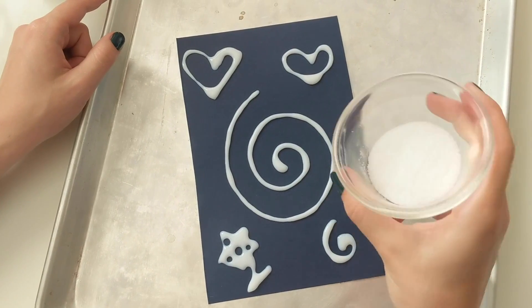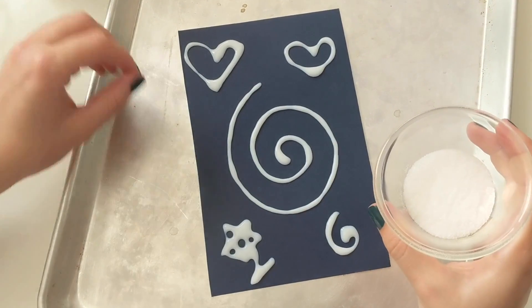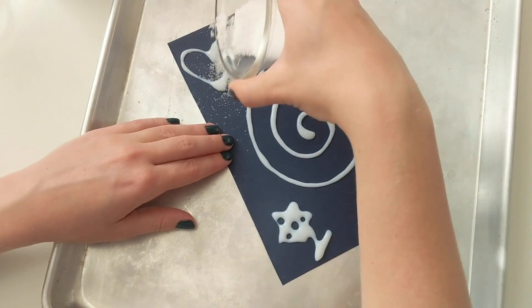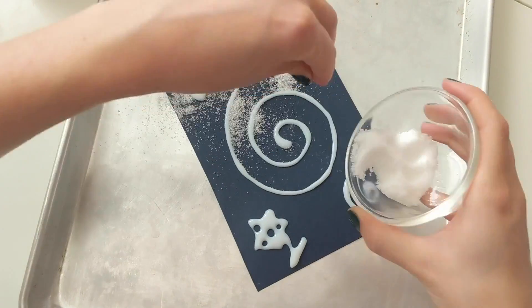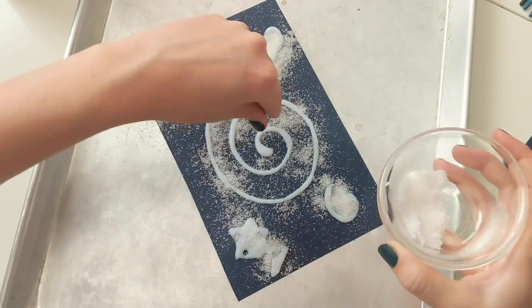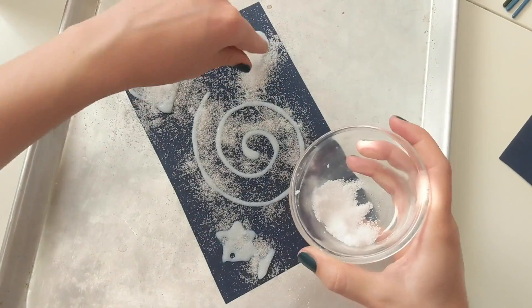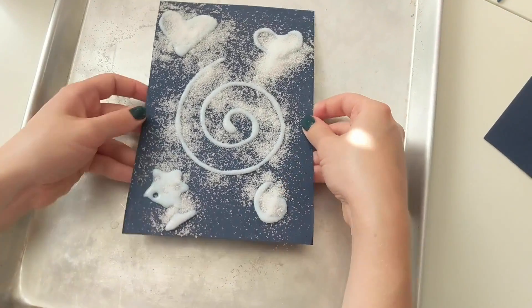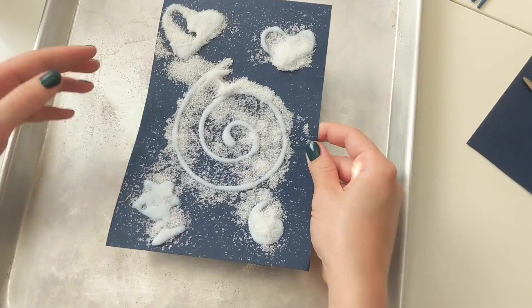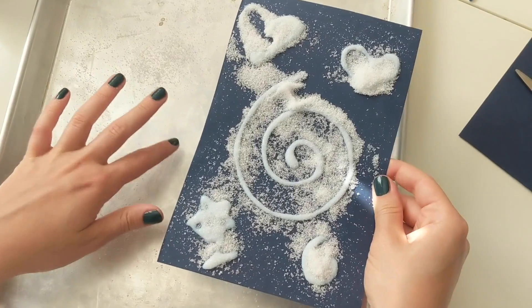Now you are going to sprinkle some white salt over the image and you want to sprinkle quite a lot of the salt to make sure it coats your thick white glue. Now you can shake around the paper to make sure it's distributed. Now you can shake off the excess salt and make sure to save that salt for the next time you do this craft.